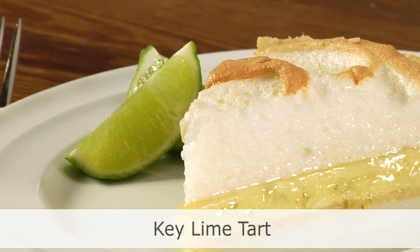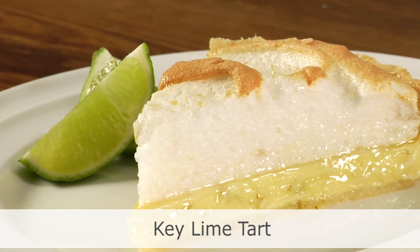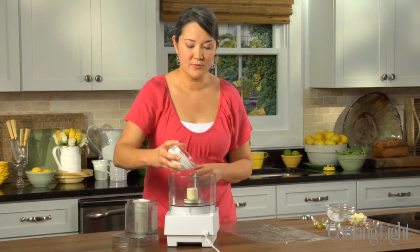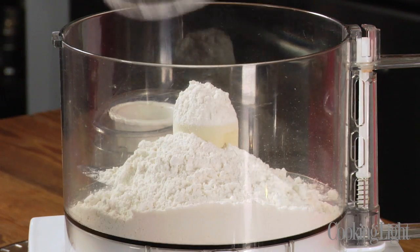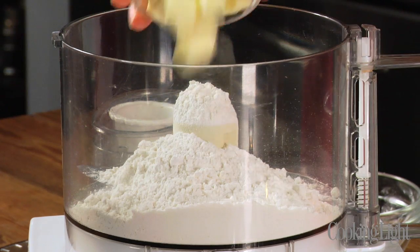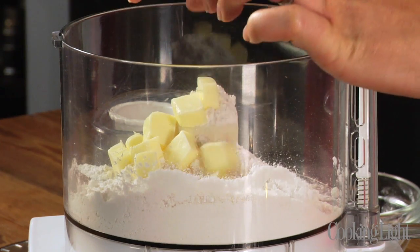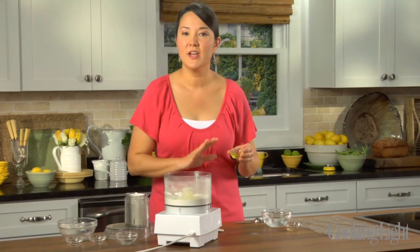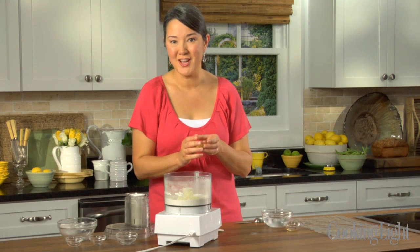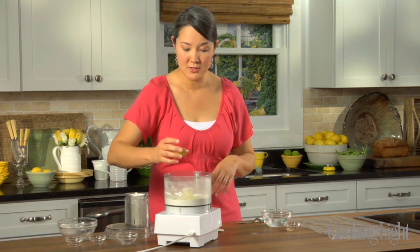But with our recipe, Key Lime Tart, I'll show you lots of great tips for how to lighten up this dessert. We'll start with the crust. I'm using cake flour instead of all-purpose flour because cake flour has a lot less gluten, and that's going to make the crust more tender. I'm going to add a little bit of butter — just two tablespoons — and a tablespoon of olive oil. This is just regular olive oil; you don't want to use anything with too much flavor, so no extra virgin olive oil here. Canola oil would also work nicely.